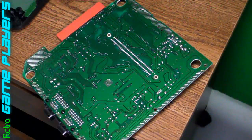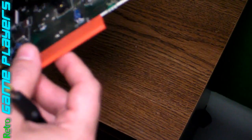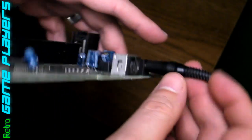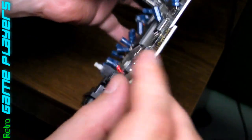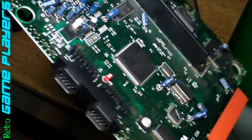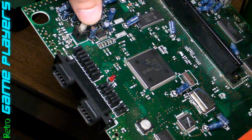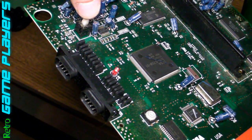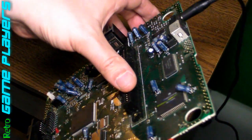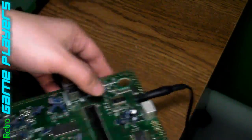So before I put it all back together, I can just test it by plugging it in — like that. Feels really solid. You can also see the light is lit. This is the power button right here. So I'm testing before I put it all back together. Yeah, it feels really good, it's real solid. Let's go ahead and assemble it.